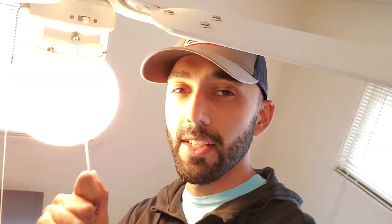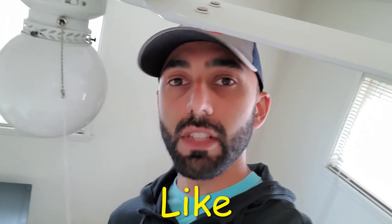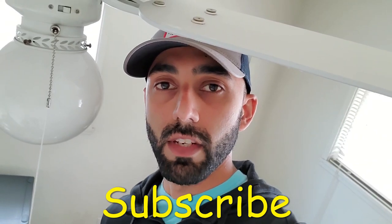Welcome back to my channel with Deck Tip Mechanic. In this video I'm going to show you how to replace a pull chain light switch. If you like this video make sure you hit the thumbs up and subscribe to my channel with Deck Tip Mechanic for more DIY and tinkering videos.